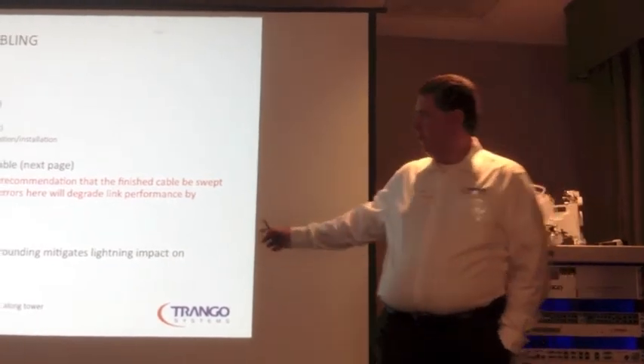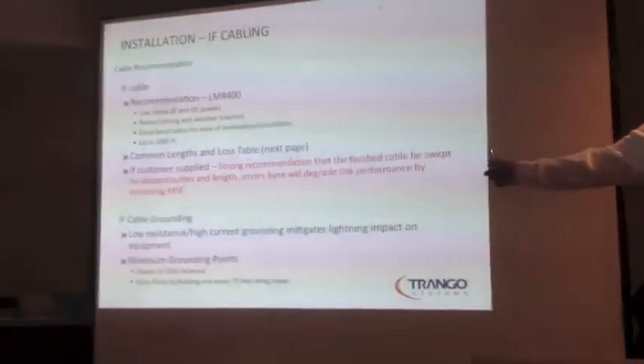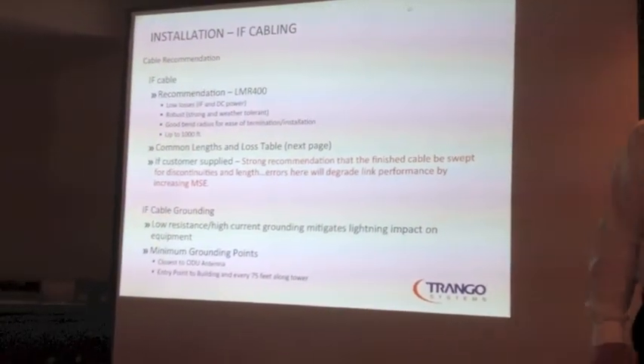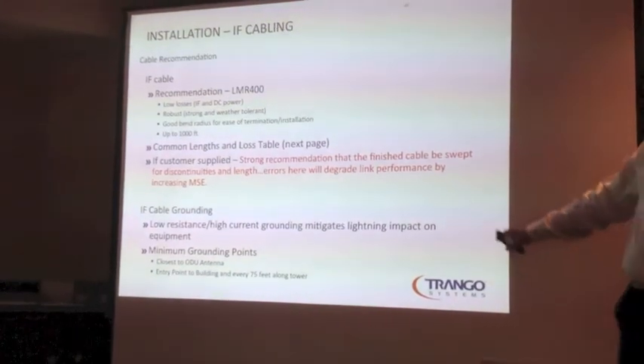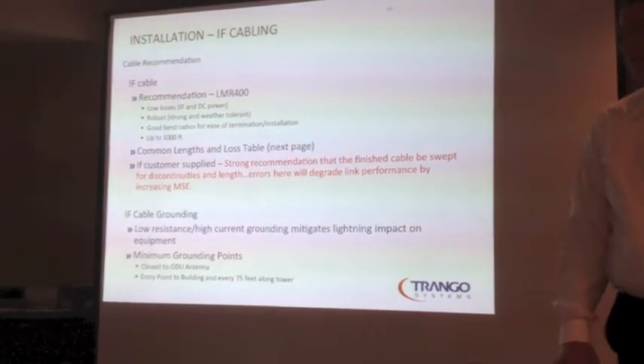If you use some kind of inferior cable, this is more than likely the number one cause of low MSE. That cable really needs to be terminated properly, and when you check it with your cable analyzer or whatever, you want to make sure that it's working well and clean.